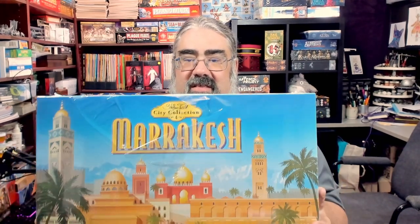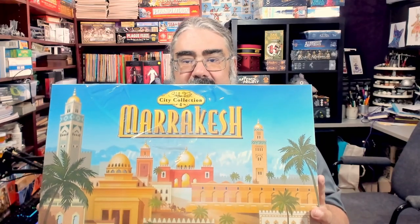Hello and welcome to a Tabletop Bellhop Cardboard Coat Check, where I'm going to be taking this Marrakesh box and opening it up for the first time. I am Motuzno, the Tabletop Bellhop, your cardboard concierge helping you make your game nights better.